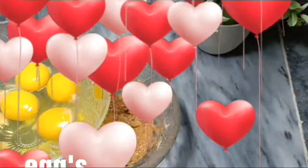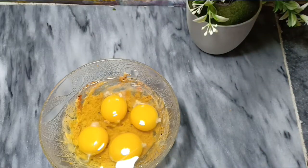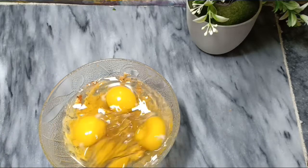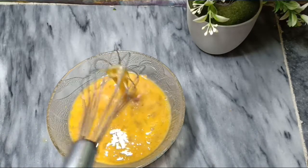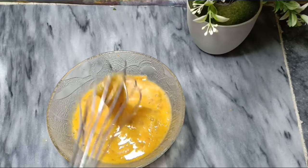Now add 4 eggs in the same way. We will mix it in the same way.